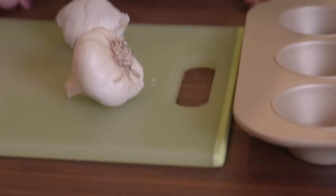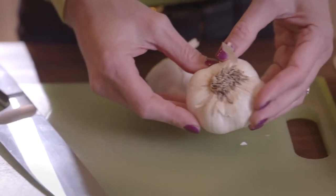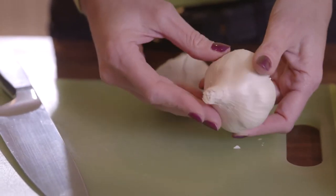You want to buy the largest cloves of garlic you can find, but not elephant garlic because quite frankly it's lifeless in flavor.